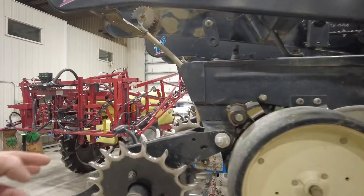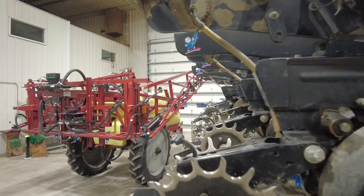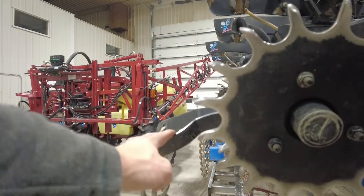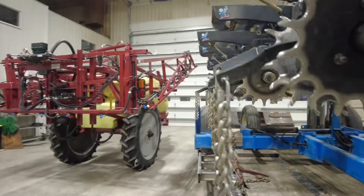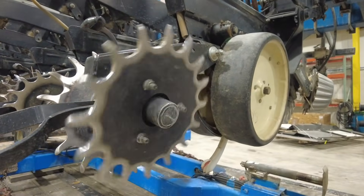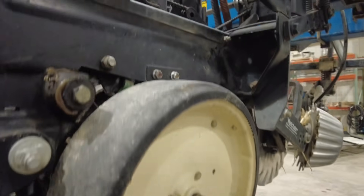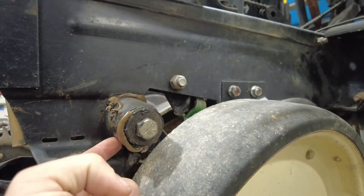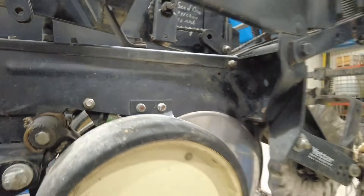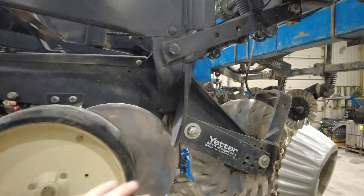So we're going to focus on a system that goes back here that you've seen many times. We're going to drop off these drag chains, get that added weight taken off. We're going to do a little work to these closing wheels and get them swapped out. And we're going to do a little work to these gauge wheel arms with some Copperhead RK products — Tim Gunkelman is getting us fixed up.